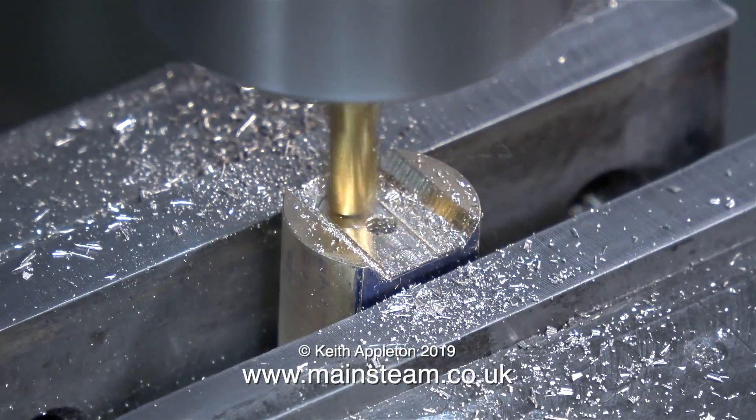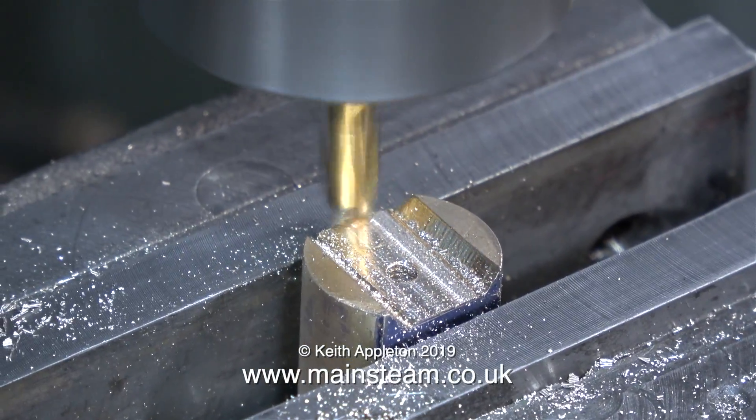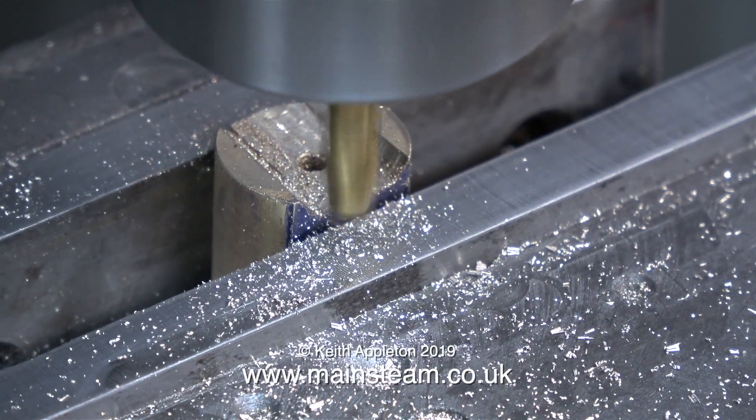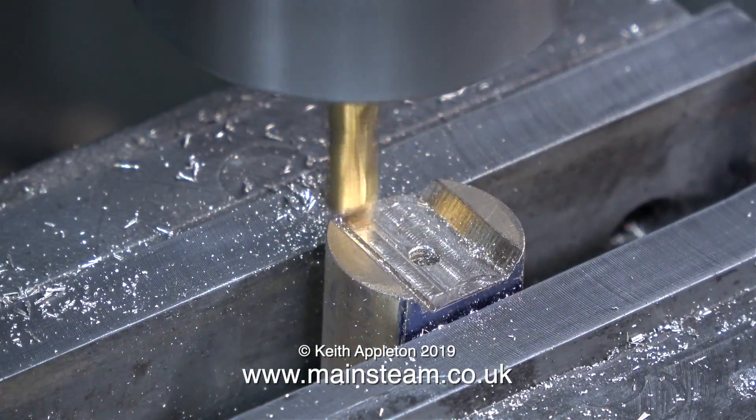I recommend doing this job by removing the bulk of the material first on the flat part of the crosshead, then cutting the angles at the side, after which you reposition the component in the machine vise square, and mill the rest down to the scribed line.